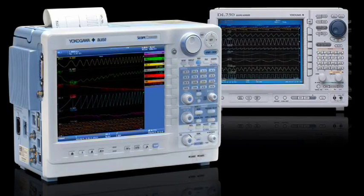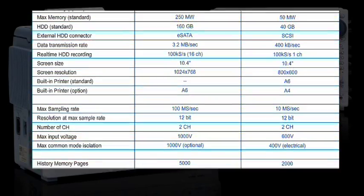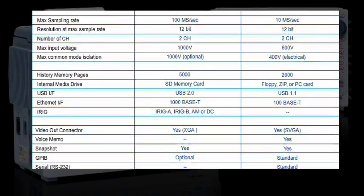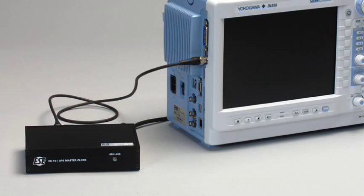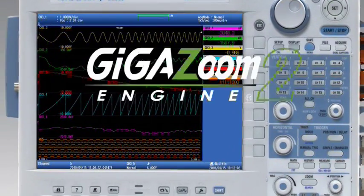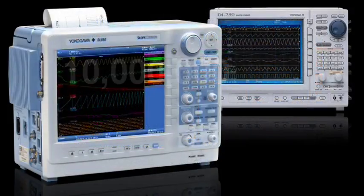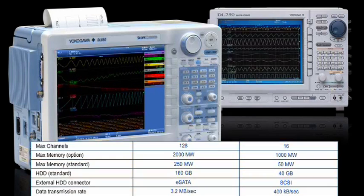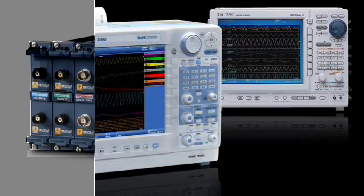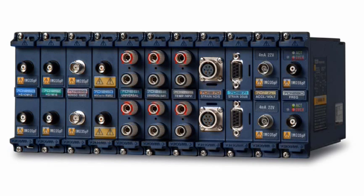The DL850 boasts improved performance over its predecessor, the DL750, in nearly every area. Major specifications like sample rate, memory, channel count, screen resolution, and data transfer rates are all significantly improved. New features like iRig synchronization and streaming to external disk have been added. The DL850's completely redesigned GigaZoom 2 engine allows for real-time zooming during acquisition, with zoom factors up to 10 million times. More than 100 minor specifications are improved, like history timestamp resolution, backlit channel buttons, and many more. To preserve your investments, the DL850 is backwards compatible with all DL750 modules.